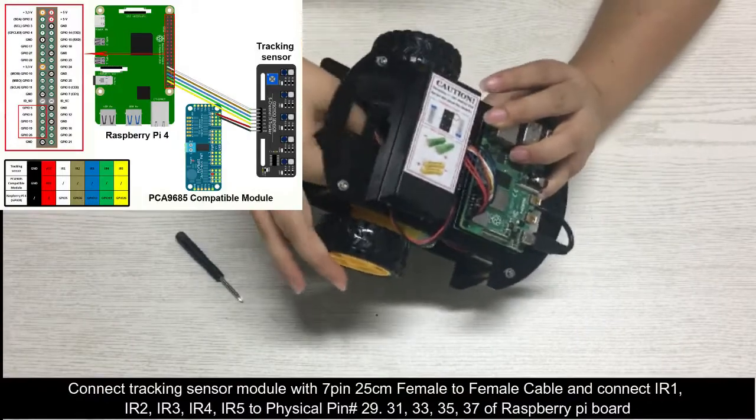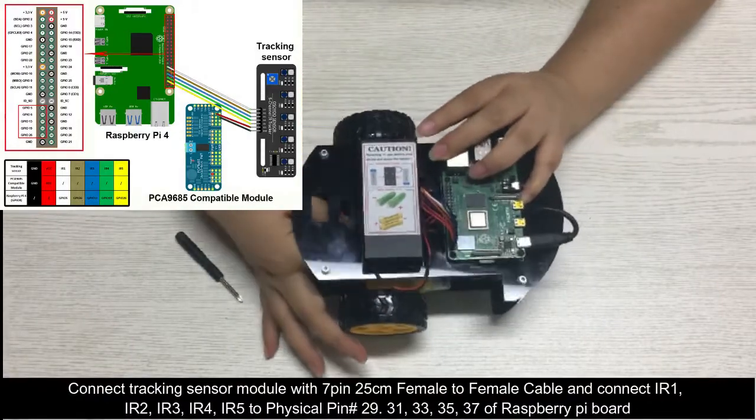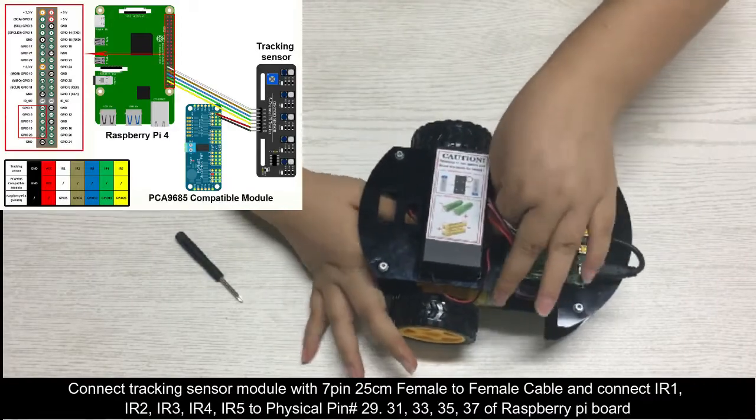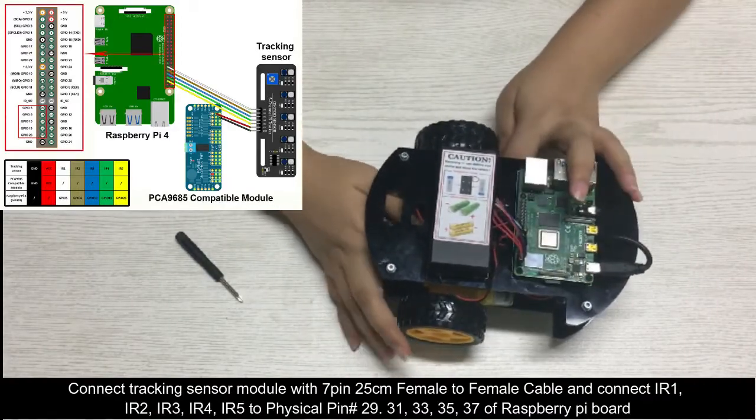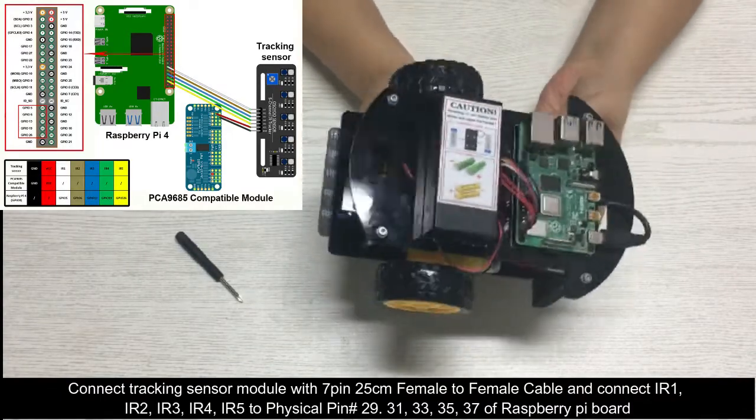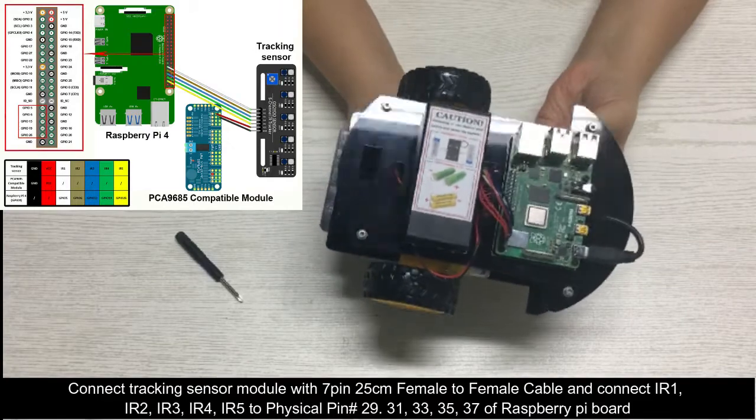Connect the tracking sensor module with a 7-pin 25 cm female-to-female cable and connect IR1, IR2, IR3, IR4, IR5 to physical pin numbers 29, 31, 33, 35, 37 of the Raspberry Pi board.